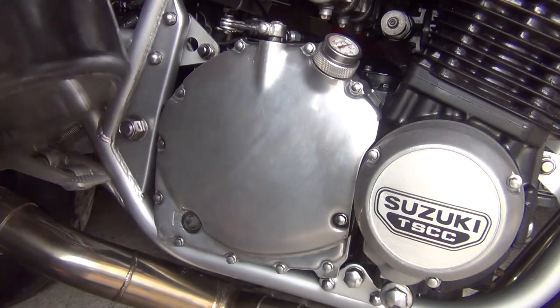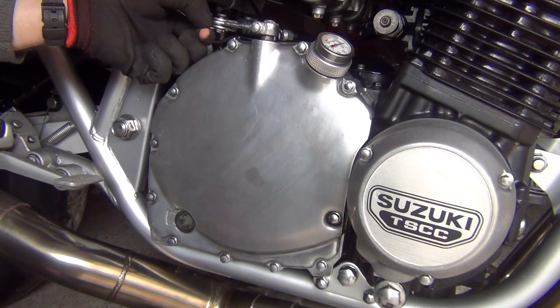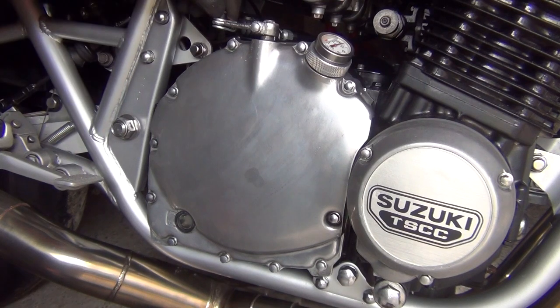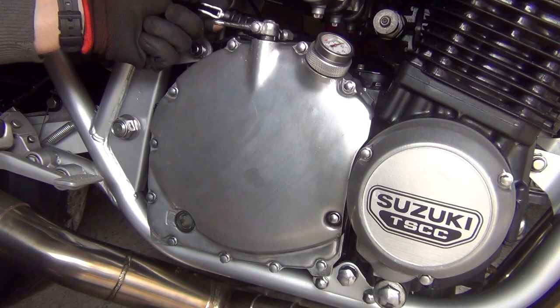First of all, just get some sort of lacing underneath the bike. Next step is to take off this little pin securing the clutch cable. Once you've taken that off, you can then detach the clutch cable.